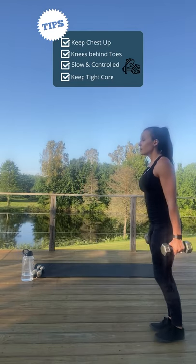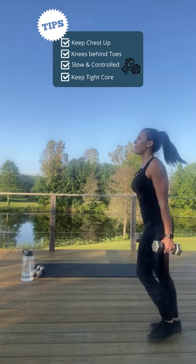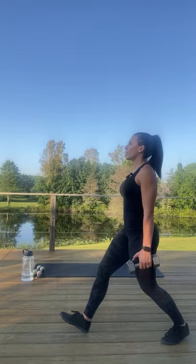Alternating legs. Make sure you keep your chest up, looking forward and driving through that heel.